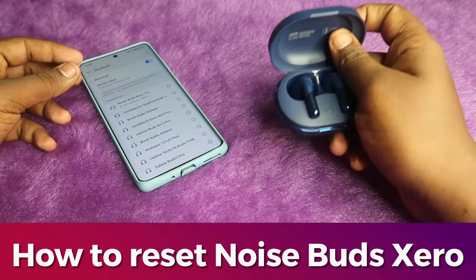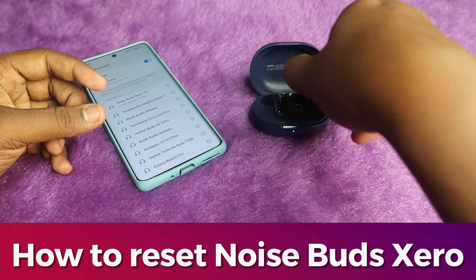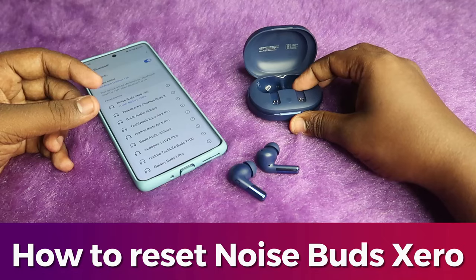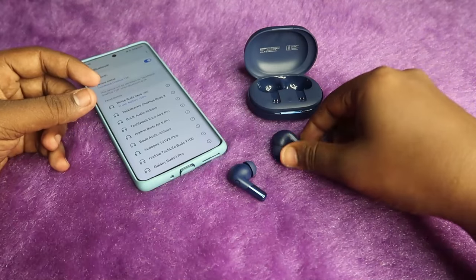If you have Noise Buds X0 and you face any connection-related issue — or only a single earbud, either left or right, is pairing and you can only hear audio from one side — then by resetting the earbuds your problem will be sorted out.